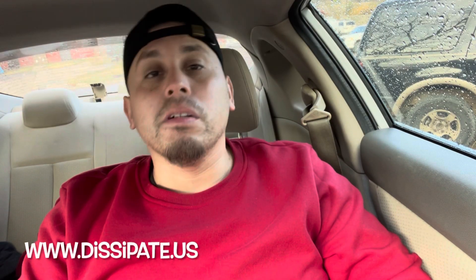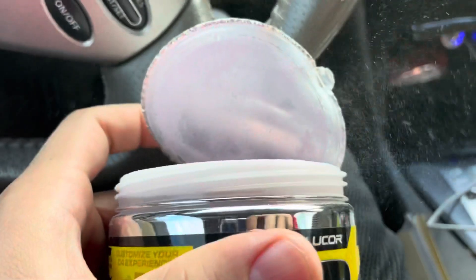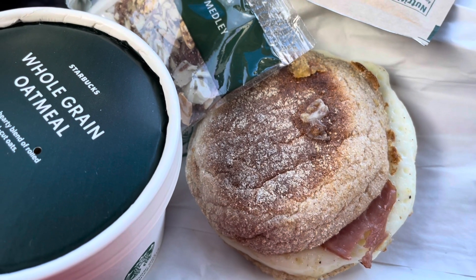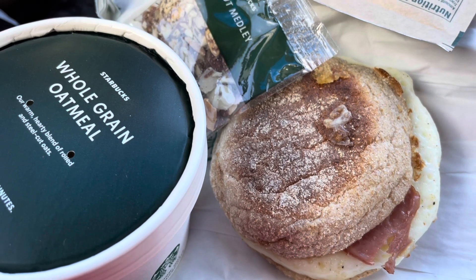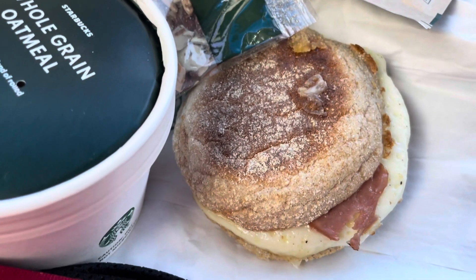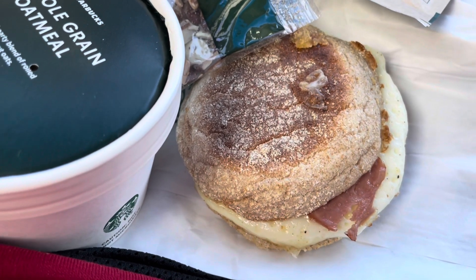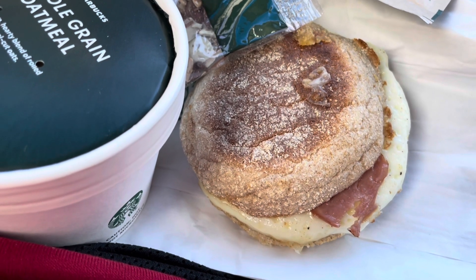We're killing the game. www.dissipate.us. For the ones who ask me every day on my Facebook, my Instagram, whatever it is — what I eat to drop weight — I literally post everything I eat on my YouTube channel, like on here. This is why I show everyone what I eat, even if it's the same thing. If I eat the same thing three times a day, that's just me being consistent because I know what works and what doesn't.